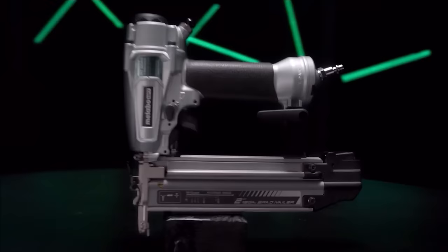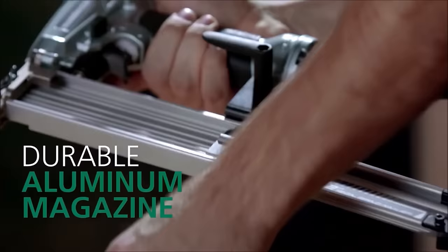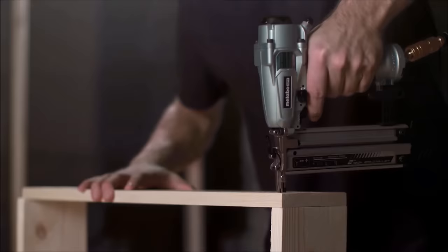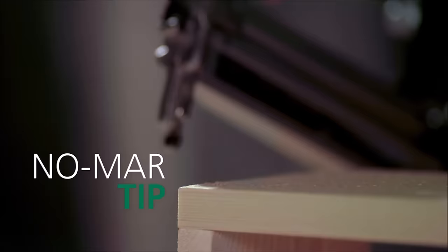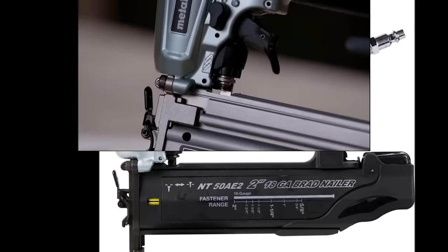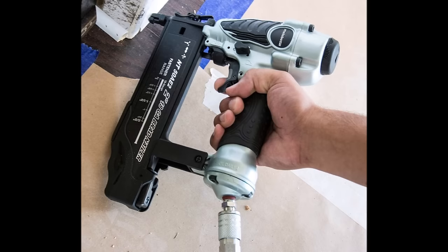Number fifteen: the Metabo HPT brad nailer kit, priced at $59. This brad nailer accepts 5/8 up to 2-inch 18-gauge brad nails and fasteners, providing versatility for various woodworking projects. Featuring a selective actuation switch, the user can easily choose between bump fire or sequential fire modes for efficient operation. With a lightweight design weighing only 2.2 pounds, this brad nailer is easy to handle and ideal for all-day use without causing fatigue.